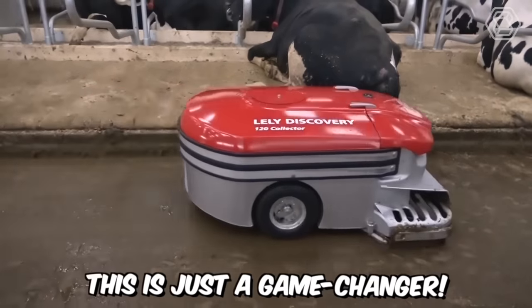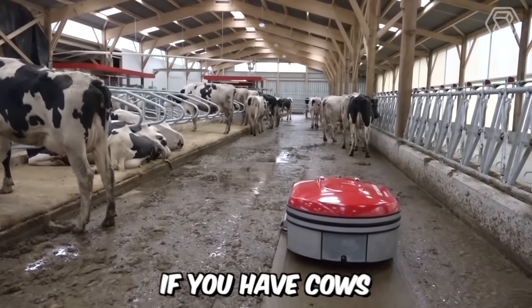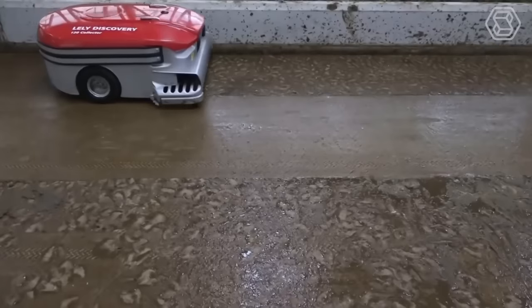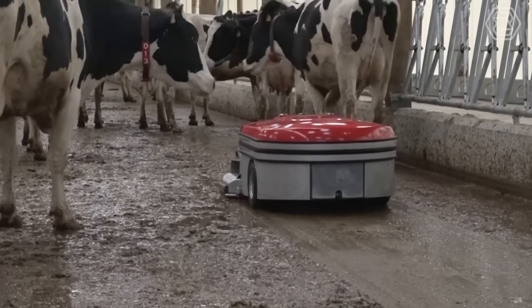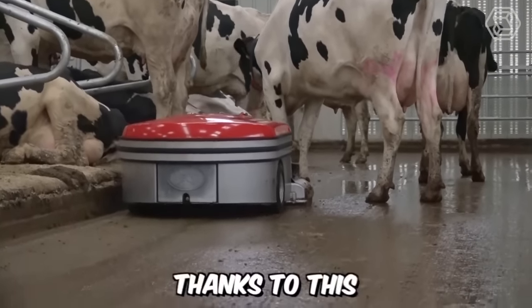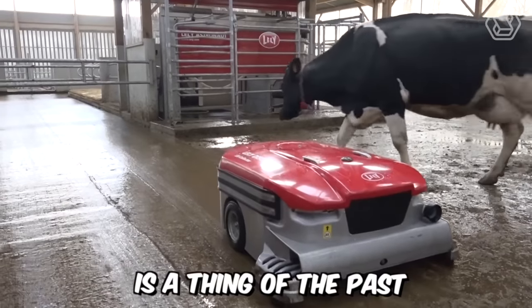This is just a game-changer. You'll definitely want this revolutionary robot if you have cows. Lely Discovery 120 is designed for cleaning manure from the solid floor of the barn. The collector is geared towards an entirely new approach compared to traditional manure scrapers — the robot doesn't push the manure out, it sucks it in. Thanks to this, the accumulation of manure where the animals stand is a thing of the past.